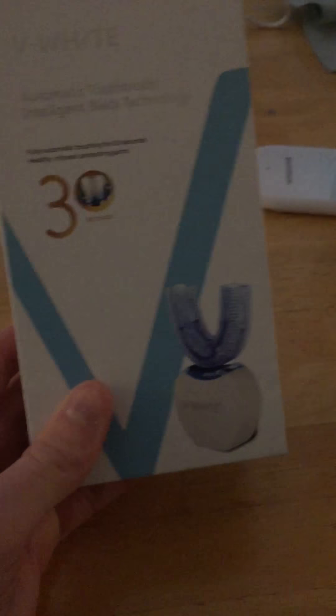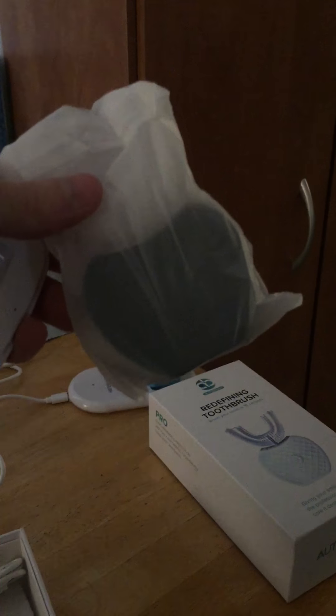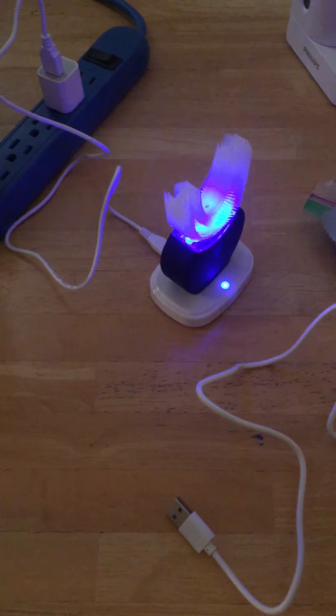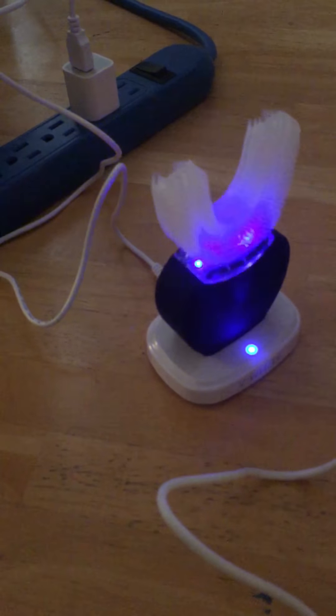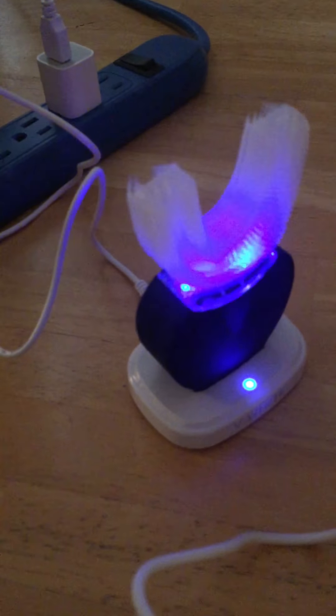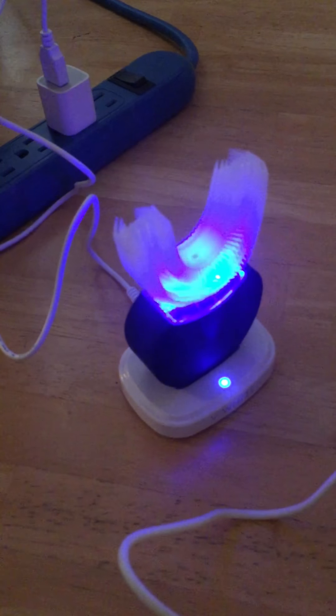Alright, I just unboxed my new one — I chose black this time. I wanted to show you the charging pad first: as you can see, this one does not have any nubs detached like the other one did. It has all four intact, and sure enough it works. The light on the base is solid and there's a blue light flashing, showing that this V White is charging properly.